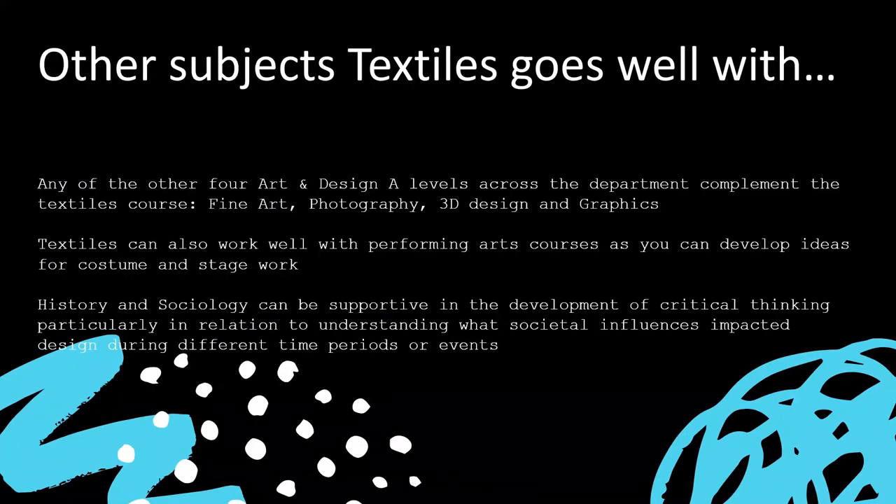There aren't any subjects you shouldn't study alongside textiles — we've had all sorts of combinations over the years. It's really common to study two art A levels, and I'd recommend taking the time to explore the other subjects available within the department, especially if you'd like to explore a career in the creative industries. A second art A level would really strengthen your portfolio for either job interviews or higher education. Students who've done performing arts courses will sometimes develop ideas for costume or stage work, and this year a student took a particular interest in the suffragette movement, so her history courses were really beneficial.